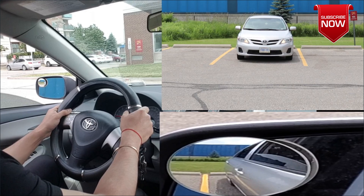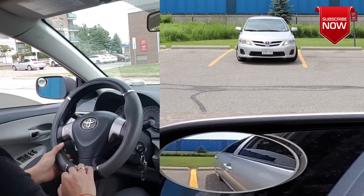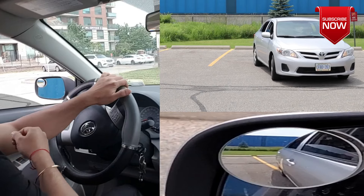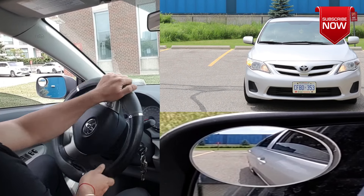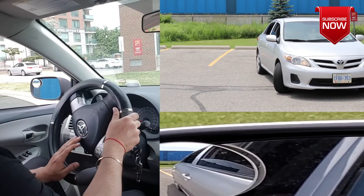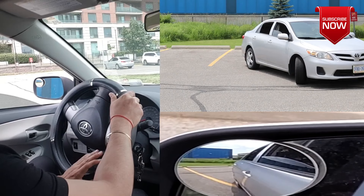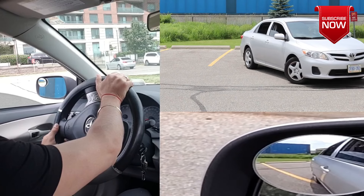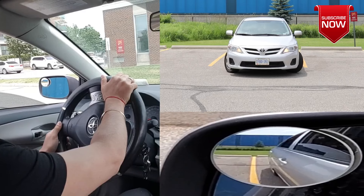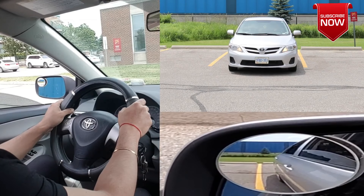Let's do this one more time so you can remember the steps. I'll put the car back in the position where it's off the line on the left-hand side. Since I want the back of the car to go to the right, I'll turn the wheel to the right and reverse a bit, leaving some space between the rear tire and the line. Then I'll turn the wheel to the left because I want the back of the car to go to the left, then straighten out the wheel and reverse straight, stopping before I hit the curb.